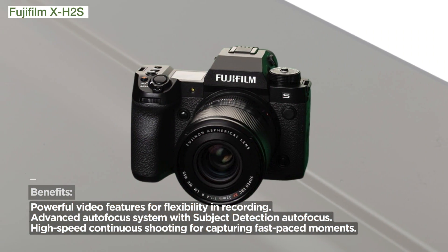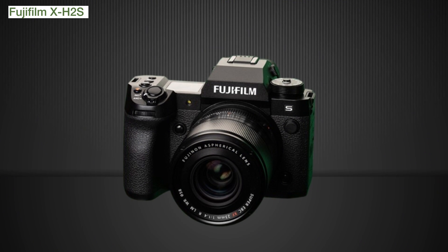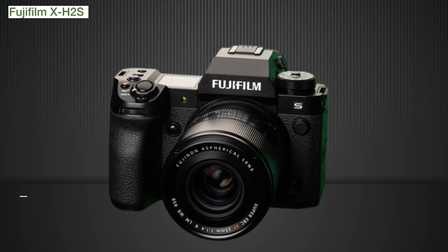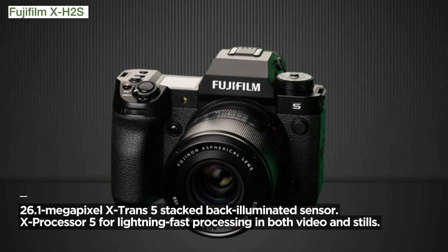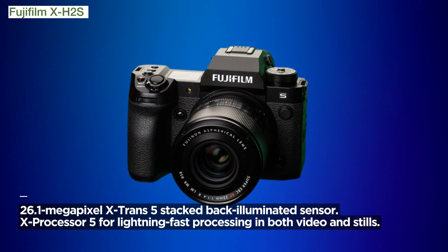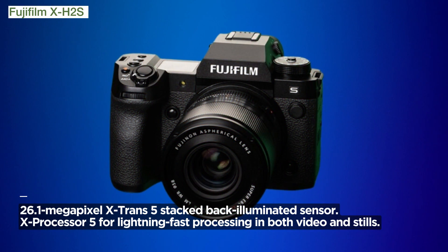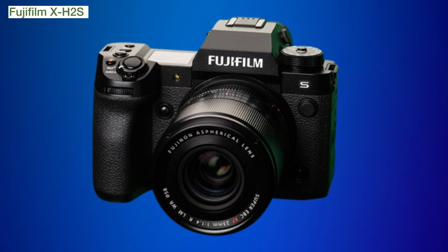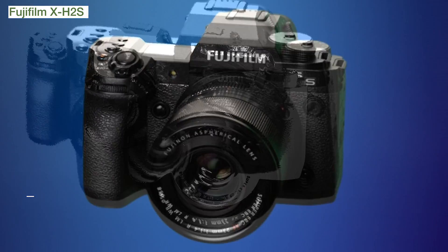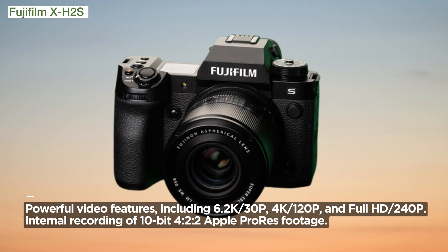The main selling point? Powerful video features. The X-H2S is a go-to device for hybrid image makers and motion professionals. With up to 90 minutes of internally recorded footage, including 6.2K/30p, 4K/120p, and full HD/240p, it offers unparalleled flexibility. Recording 10-bit 4:2:2 Apple ProRes footage internally to CFexpress Type-B memory cards enhances post-production flexibility.